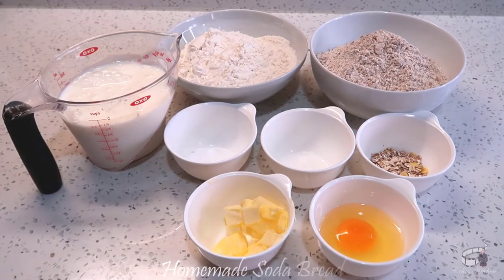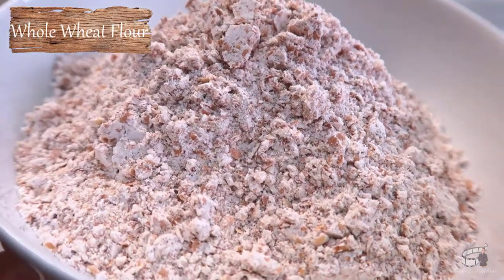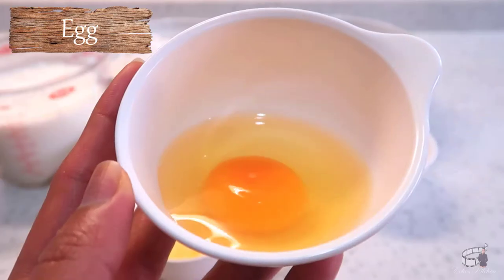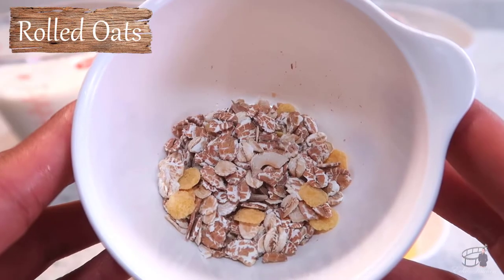Here are the ingredients: 1 and 3/4 cups of all-purpose flour, 1 and 3/4 cups of whole wheat flour, 1 teaspoon of baking soda, 1 teaspoon of salt, 2 tablespoons of cold butter, 1 egg, 1 and 2/3 cups of buttermilk, and a tablespoon of rolled oats.